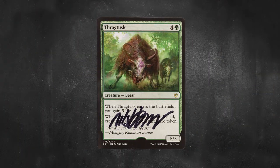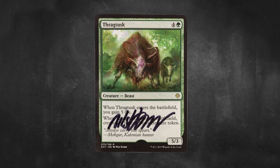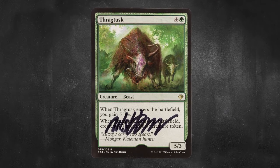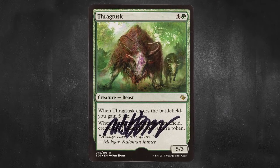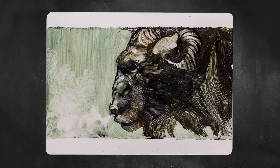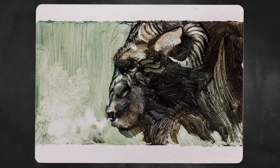We have Thragtusk, a 5/3 creature beast which costs 4 and a green. When it enters the battlefield, you get 5 life, and when it leaves the battlefield, it creates a 3/3 green beast creature token. And here is Niels Ham's breathtaking rendition of Thragtusk from another angle — it is absolutely gorgeous.